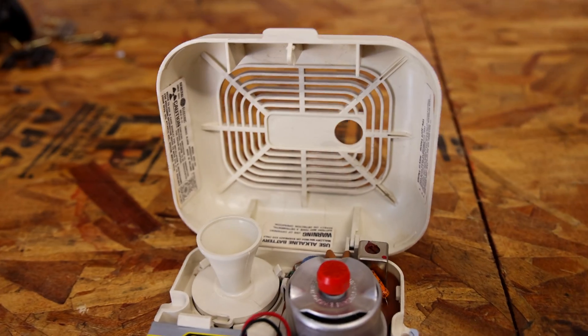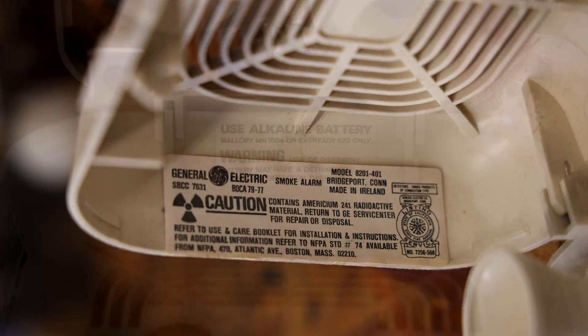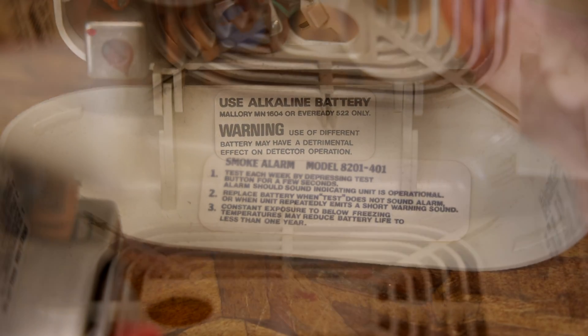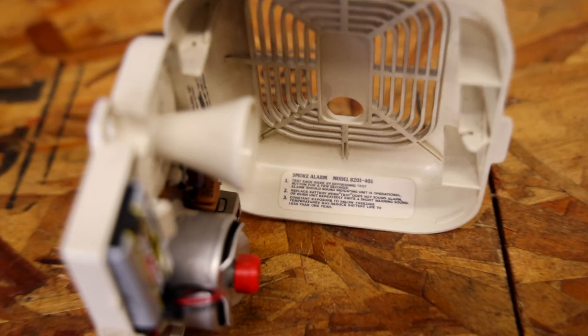There are also some written tags on the sides here — here's the first one, there's the second one, and here's the third one. If you want to read those, you can pause the video and go back and read them.